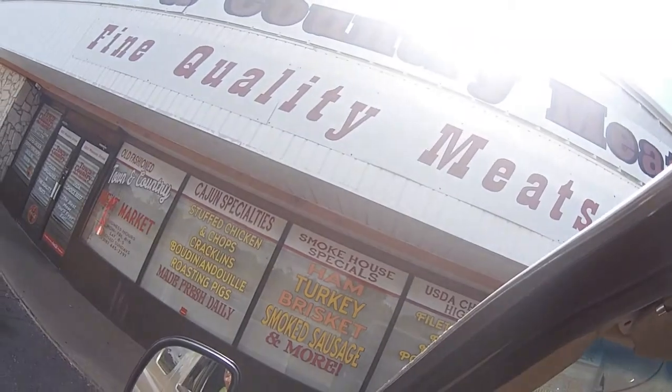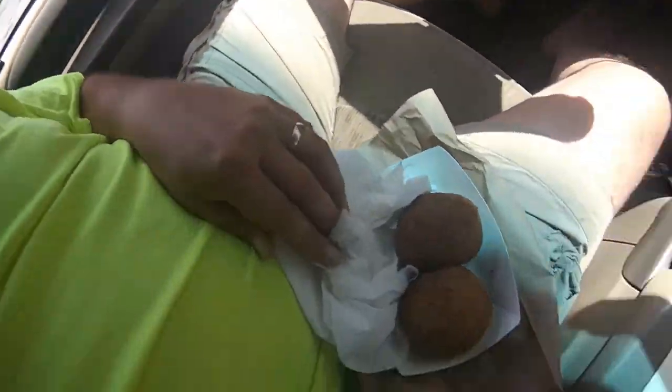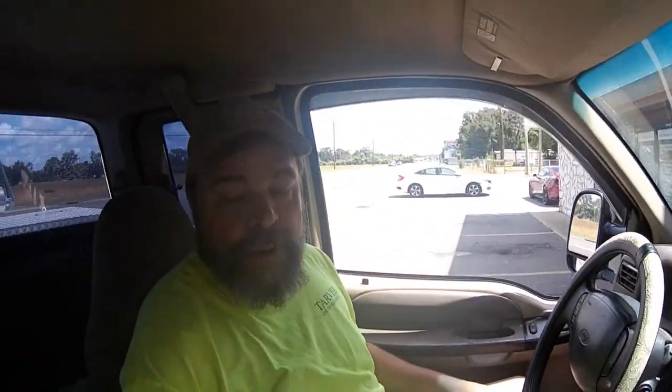Found some fine bovine, everybody - found some quality meats down at the country meats, finding quality meats, a couple of food bombs. It's going to be a good day. Can't wait to get these things back to the grill.